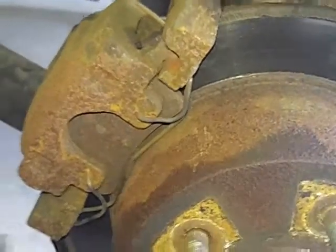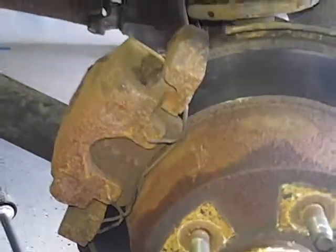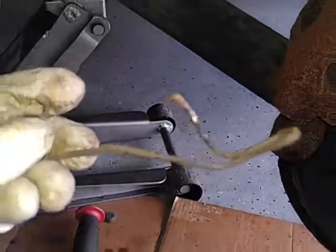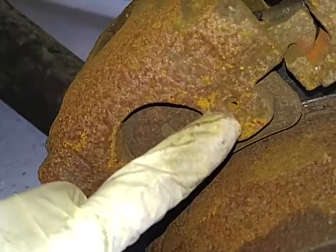2003 Jeep Grand Cherokee rear brake removal. First thing you want to do, get this clip out — you can just use a flathead or if you have a pry bar, just pry right in there. You have to remove both these ends from these holes. This is an up-north car.